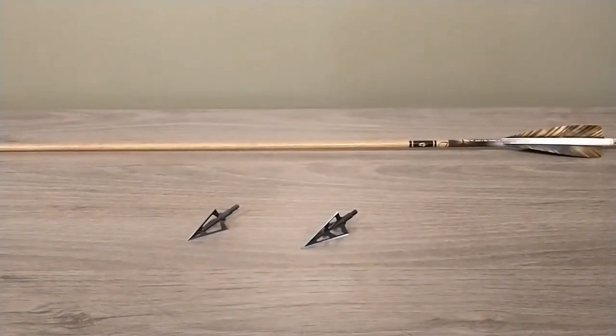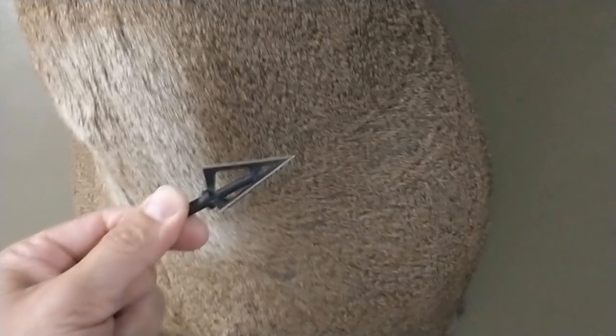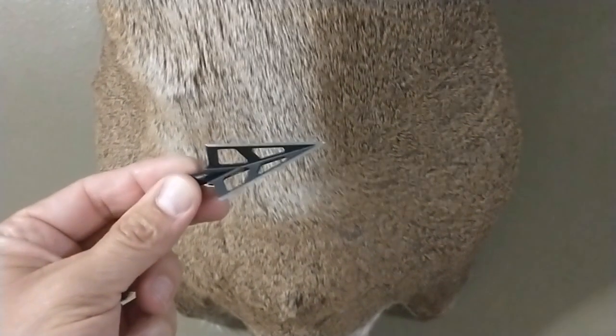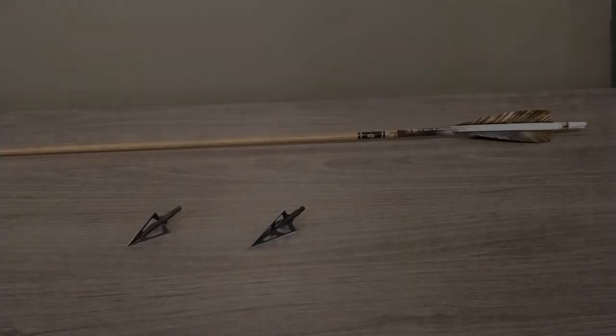Nearly all the deer on my wall were taken with the Magnus Snuffer SS, with the exception of Ragweed, which I took with the 125 grain Wenzel Woodsman Elite. I do like shooting the three blade heads out of those 46 pound limbs.